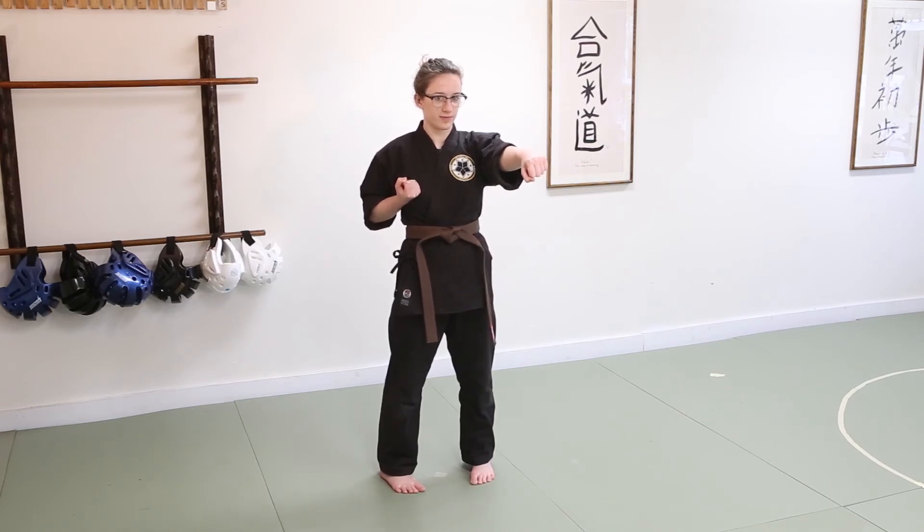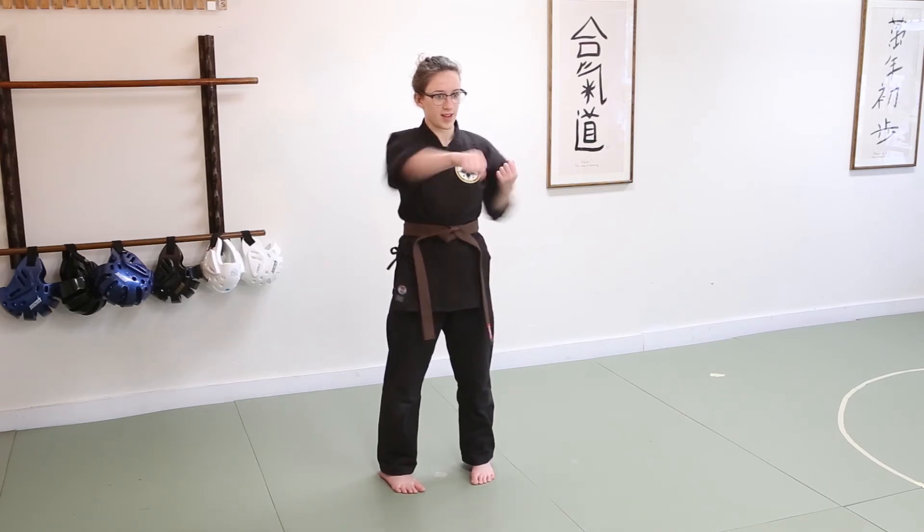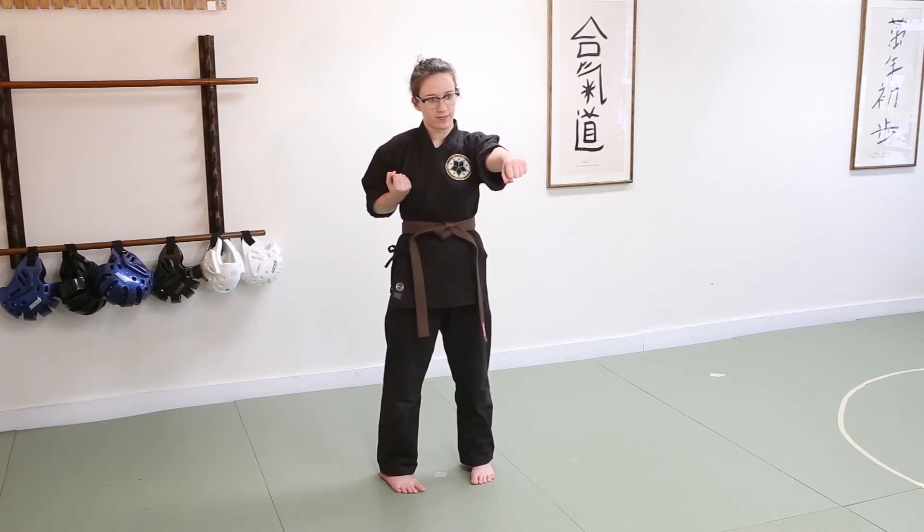Now we're going to punch — ready, punch, and punch. As she's punching, she's doing a little bit of a kiai — letting out some breath, startling her opponent, and showing her fighting spirit. It's a spirit shout, a kiai.